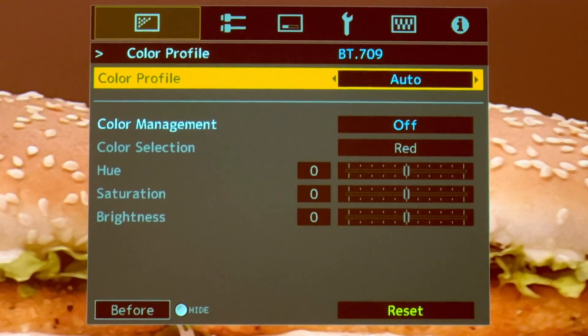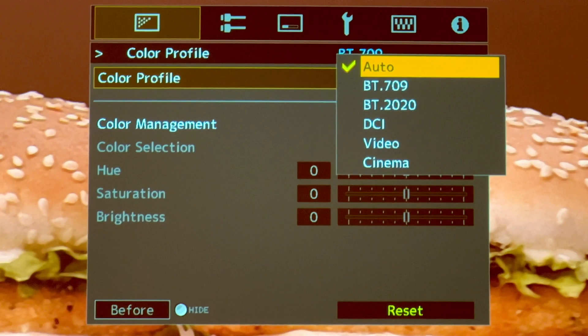For color profile, always set it to Auto so whether it's BT.709 (which is NTSC HD), BT.2020, or if you happen to have DCI video, everything will be automatically chosen.